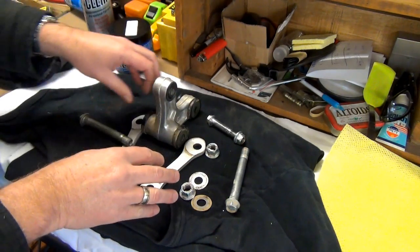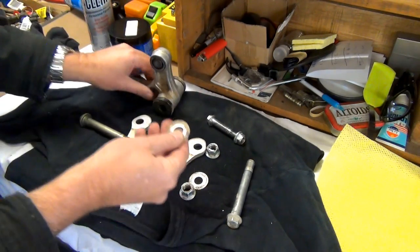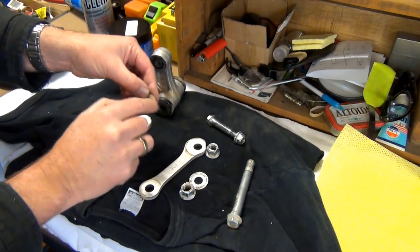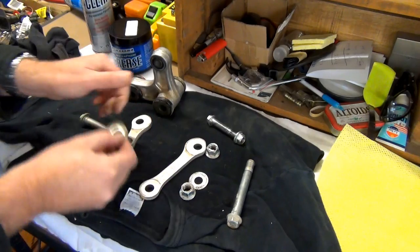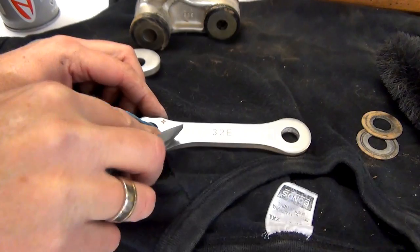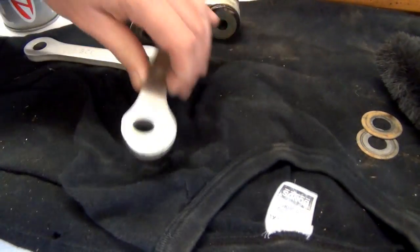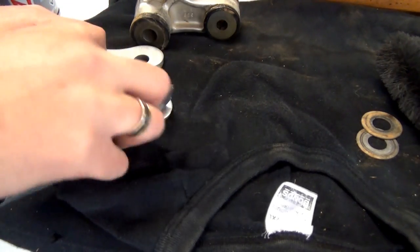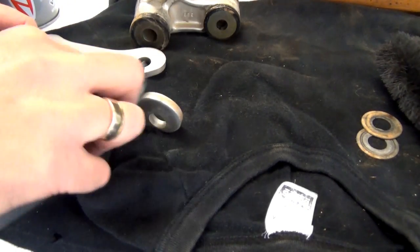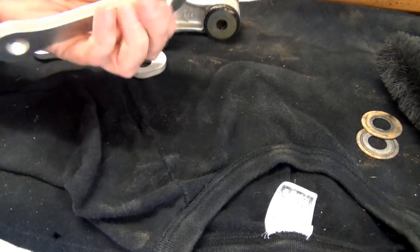I'm going to clean all of these up. I might need a nylon toothbrush to clean up all this stuff. If I find any stubborn bits I'll just get some really fine wet-and-dry sandpaper and clean it up like that. This is probably doing overkill, but I'm having fun doing it, so hey - why not?